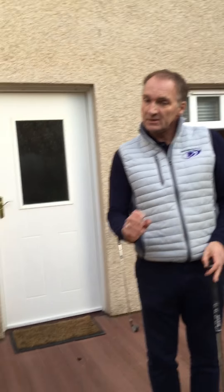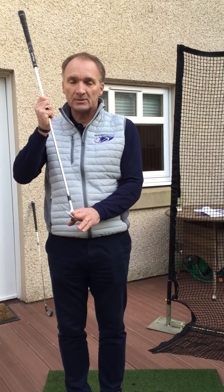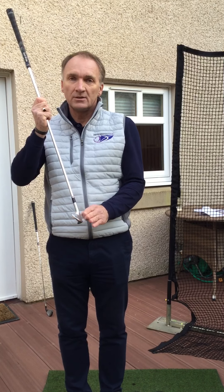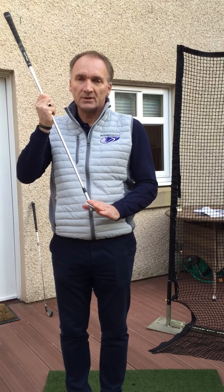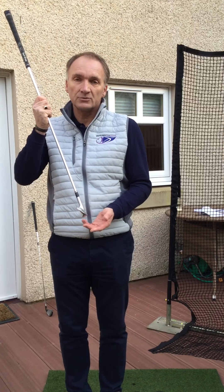For those of you that have done it, hopefully that's what you noticed. If you didn't, if you noticed something else, it might be worth going back and doing that again — now that you've got some additional information — and see if that heightened awareness gives you a different outcome. For those of you that hadn't had a chance to do it, maybe you should, and just see what you become aware of. It's all about becoming aware of the club, what the club's doing as it approaches the ball, and if we're going to make changes, we need to be fully aware of what's going on.